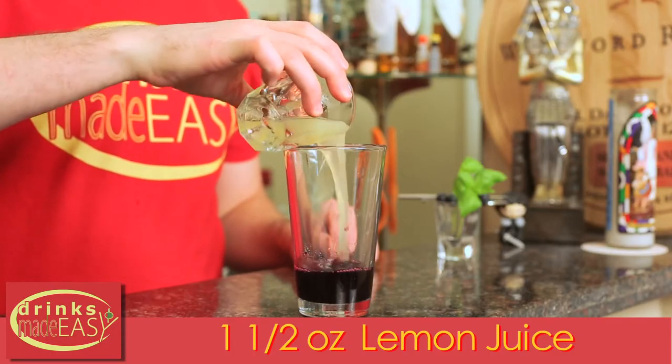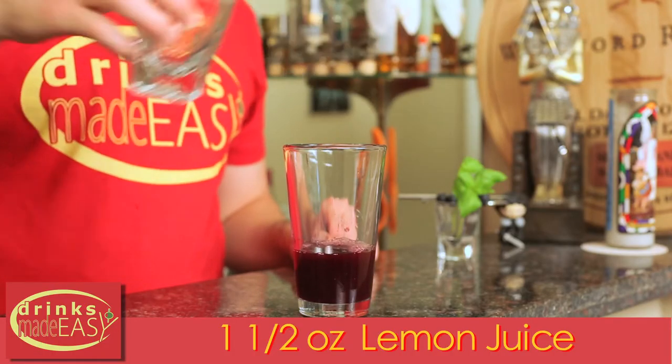Next you'll add one and a half ounces of fresh lemon juice. In a classic gimlet you would be using lime juice, but lemon goes much better with blueberries than lime.